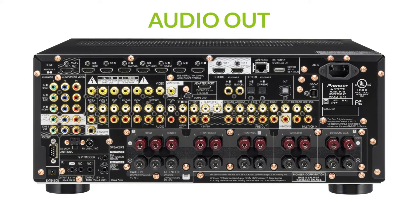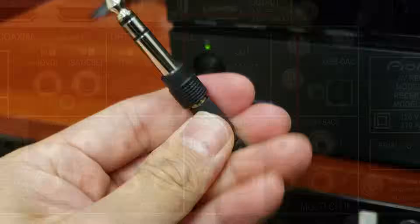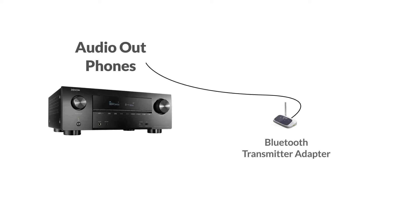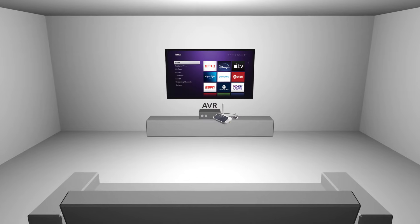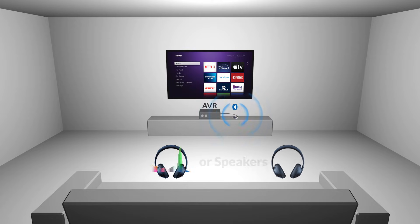You'll first need to locate the audio output port on the back of your receiver — it'll be labeled 'audio out' — or you can use the headphone jack in the front. Once you've located it, connect a Bluetooth transmitter adapter to the port. A Bluetooth transmitter will allow the receiver to send audio wirelessly to your Bluetooth headphones or speakers, and can usually handle up to two headphones at the same time.